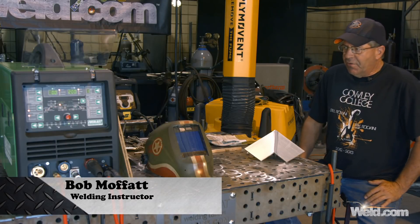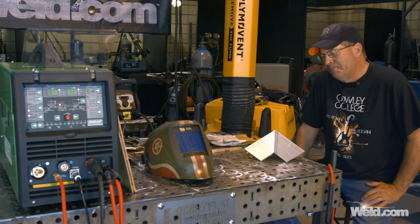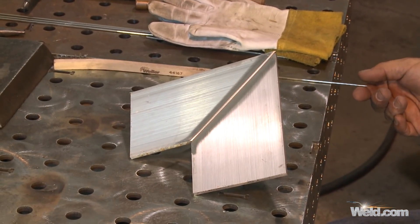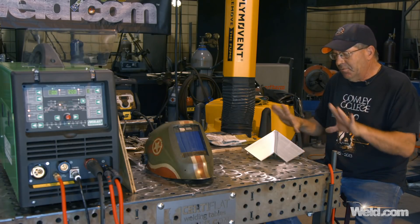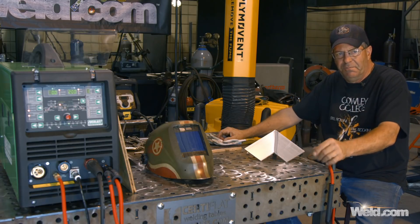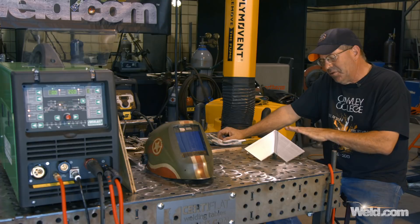Welcome to Weld.com. I'm working off of an Everlast MTS 221 SI and I want to duplicate something that I did here not too long ago. 6061 aluminum, 3/16ths. I want to run 3/32nd 4943 filler wire and I want to pulse across this miter. I built some grating across some 48-inch by 12-inch holes for air on the backside of our giant air conditioners in one of our buildings here on campus, and I want to duplicate it.